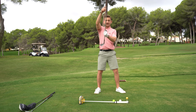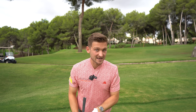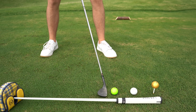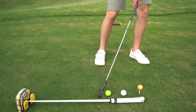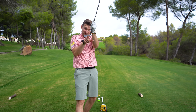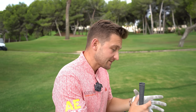Ball position also has effects on the loft of your club — this is really key. The more you move your ball forward, the more it adds loft to your club. The more you move your ball back, with your hands now ahead of the ball, the more it takes loft off. Finally, it can also affect face angle at impact — whether it's open or closed, ball position has a big effect.